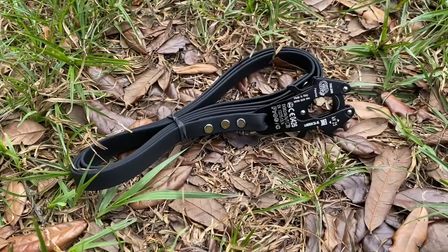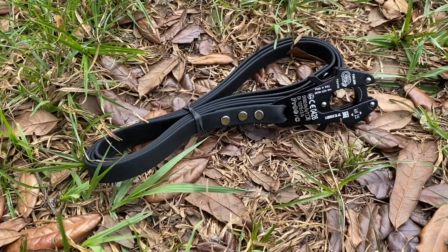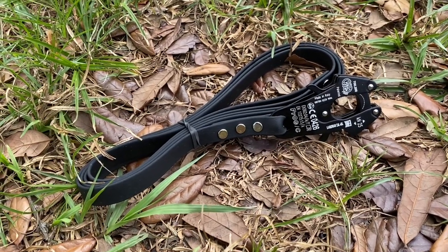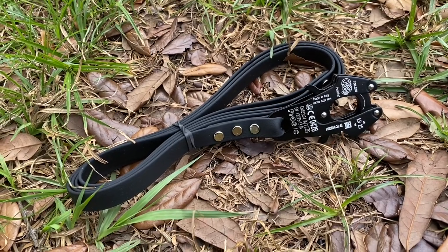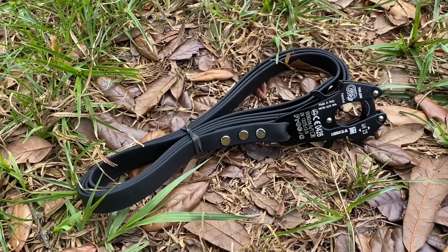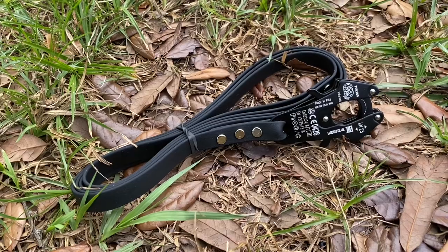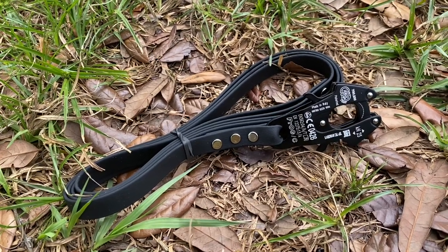I am really particular about the equipment that I use with my dogs. Biothane is my number one favorite thing to have leads and collars made out of because it doesn't show wear or dirt, it's waterproof, and it is absolutely perfect for outdoors and just all-around use.